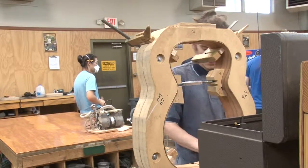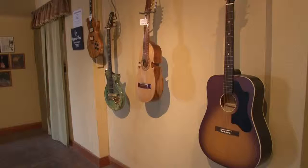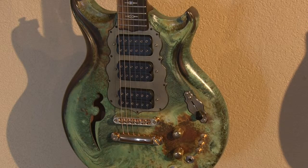The students partake in a five-month-long course designed to teach them about guitar making and repair techniques. Each student will make a minimum of one acoustic and one electric guitar by the time they graduate.